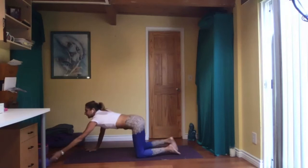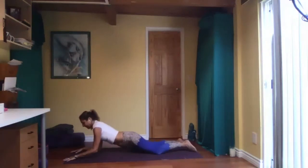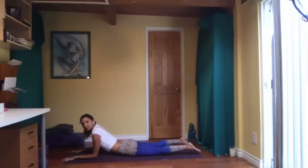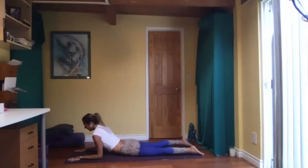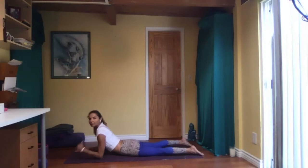Come down on your belly into Sphinx pose. Tops of the feet to the floor, feet about hip-width apart. Forearms on the floor, about shoulder-width apart. Spread your fingers, press your elbows back. You're really opening up your chest and collarbone. Breathe. Working the spine again.